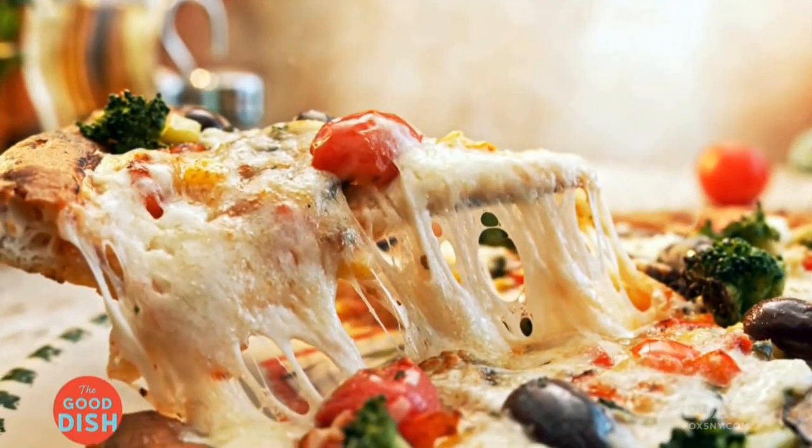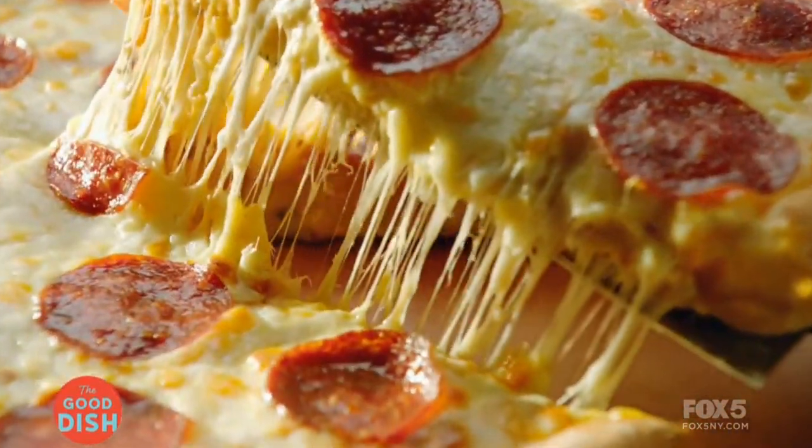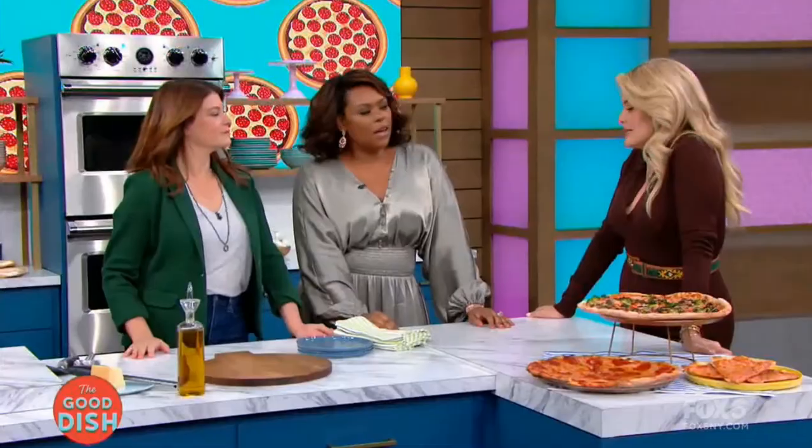Welcome to the Good Dish! Today we are delivering the deliciousness with our ultimate pizza party. If you are a pizza lover, we have hacked the crispiest crusts, the gooiest cheeses, the toppings that will wow your friends and your family. You have come to the right spot — stick around for some yummy bites. Pizzas, guys, let's talk pizza.